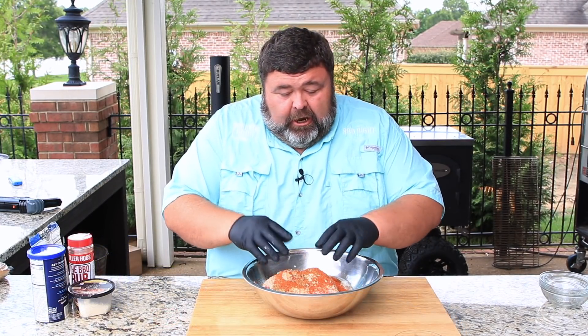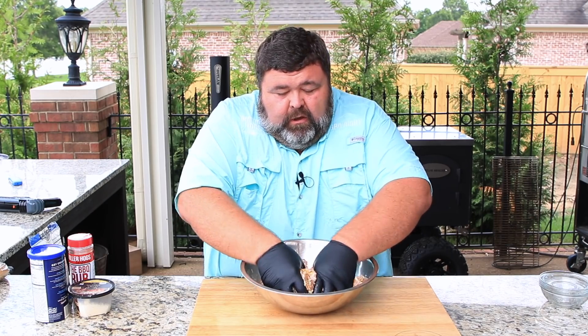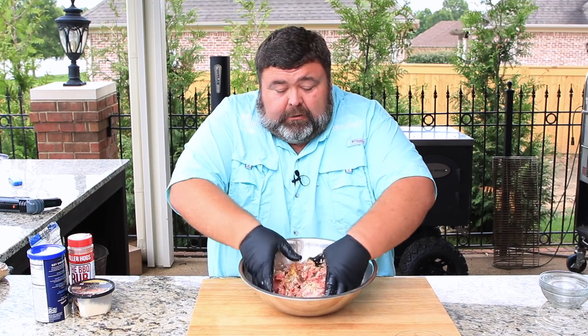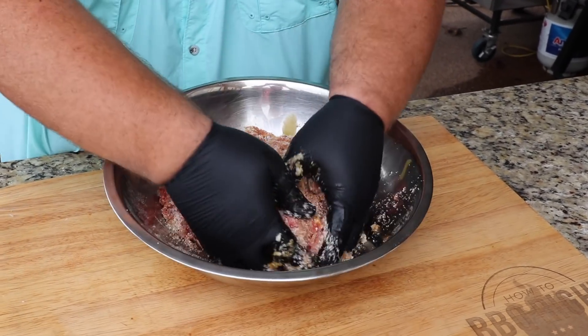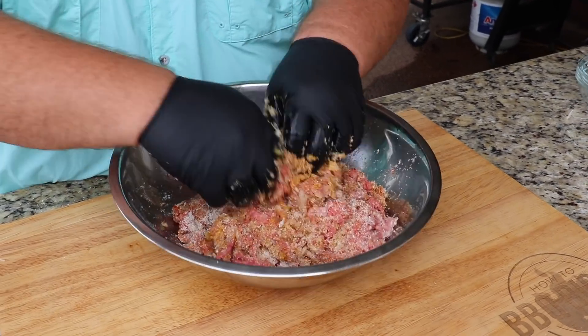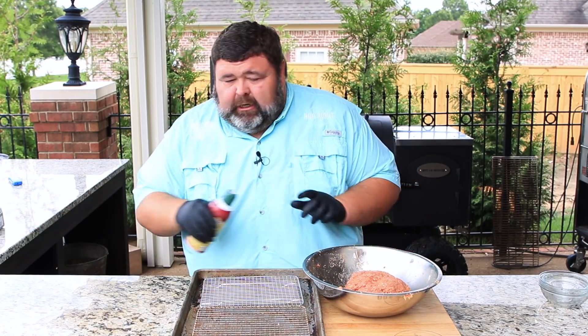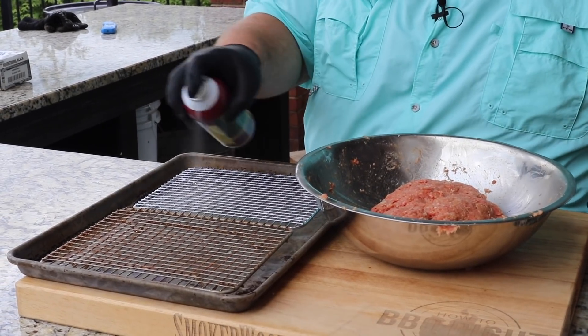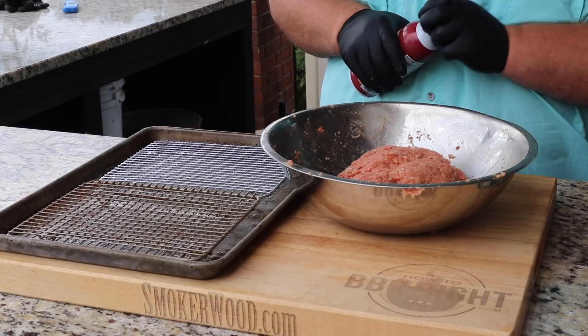Now we've got to get those hands dirty. We're going to mix all these ingredients together — the pork, the beef — and start forming them into meatballs. Take your time to make sure all those seasonings, the onion, the garlic, and all those flavors get worked in with the breadcrumbs and the parmesan cheese. Once it's all incorporated, I'll bring in two small racks sprayed with a little cooking spray so nothing sticks — these balls are going to cook on these racks the whole time.